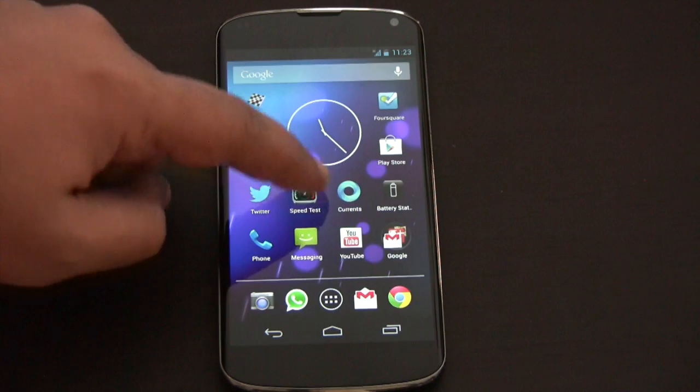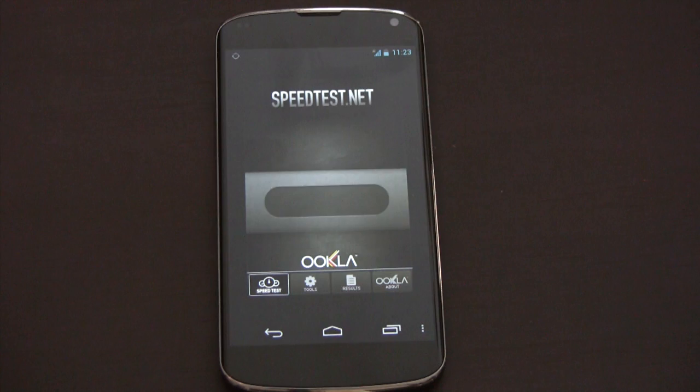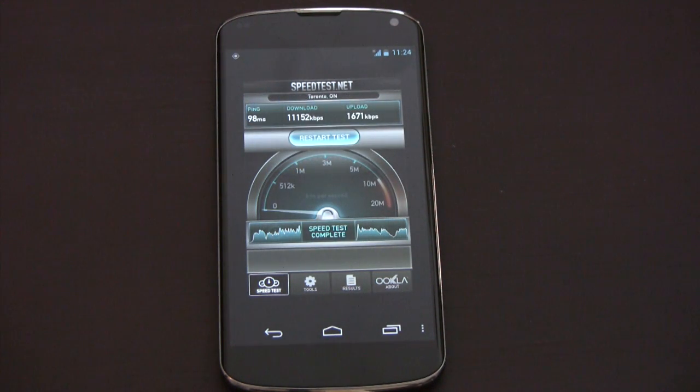Let's do a speed test. So this is the Nexus 4 running with the stock HSPA settings. You can see we're getting about 10 megabits down — 11 right there, which is not too bad at all. We finished with 11,152.